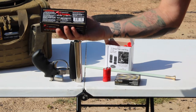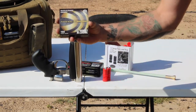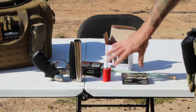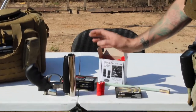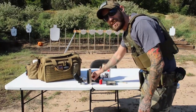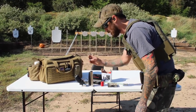We also have some 209 muzzleloading primers. So just these three things right here is all we need to load and shoot it. We're going to load it real quick, try it out, and then shoot some pumpkins and watermelon to see what it does.